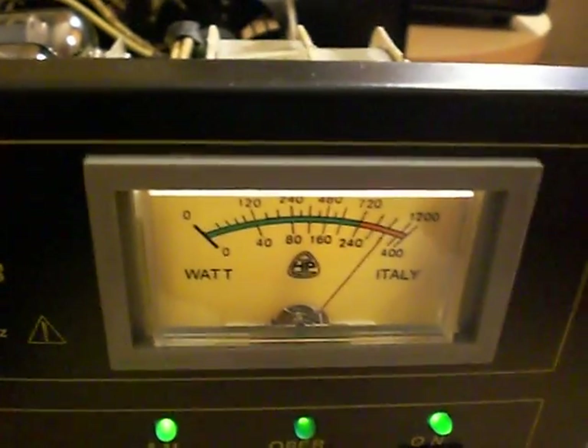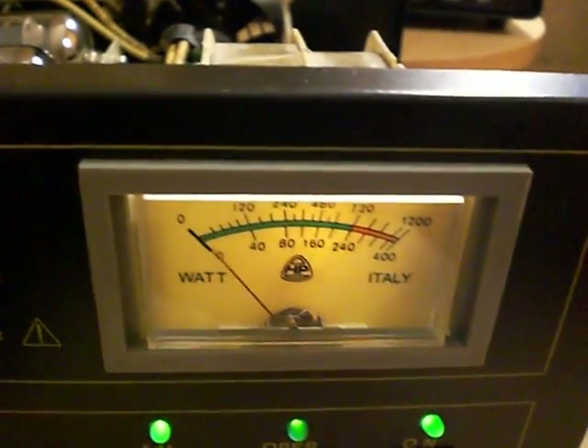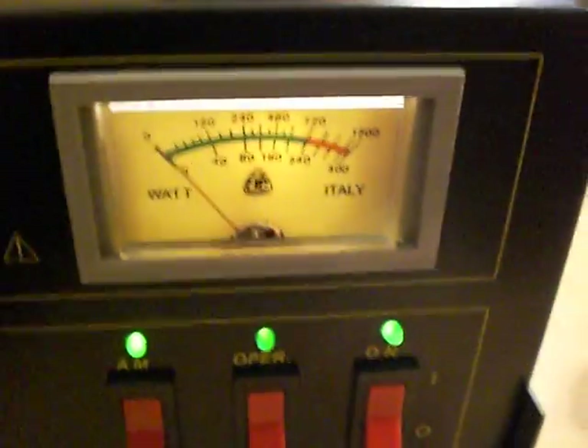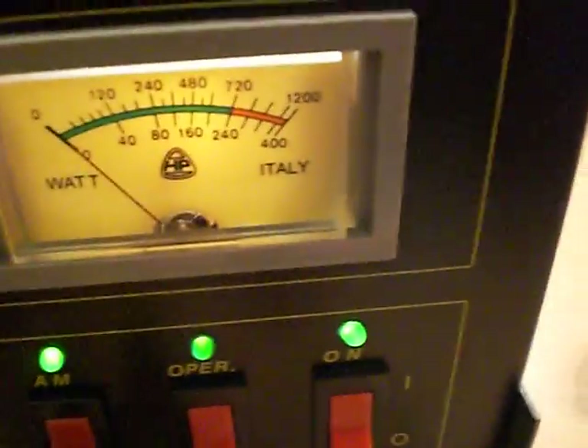There we have nearly 300 watts — there we go, no problem. And again, this all seems to be functioning.